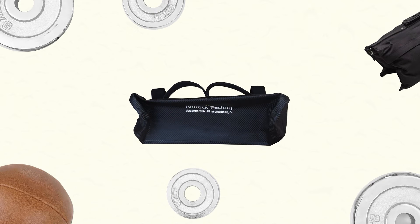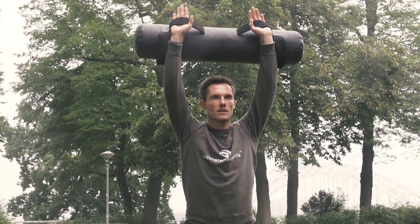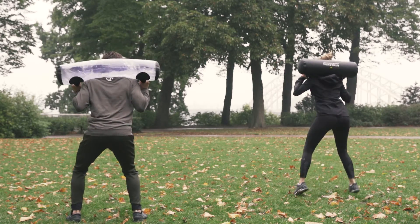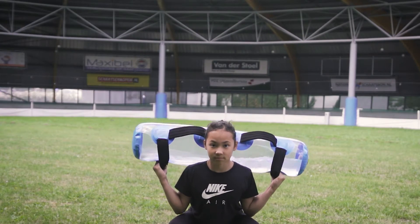You no longer need extra weights or expensive equipment. The benefit of water is not only the variable weight, but the imbalance it gives during training. No repetition will be the same. It creates a new stimulus in your body. The water finds and strengthens your weaknesses.